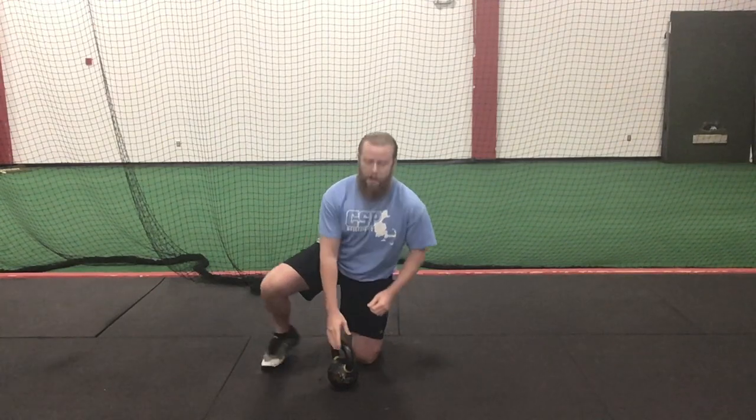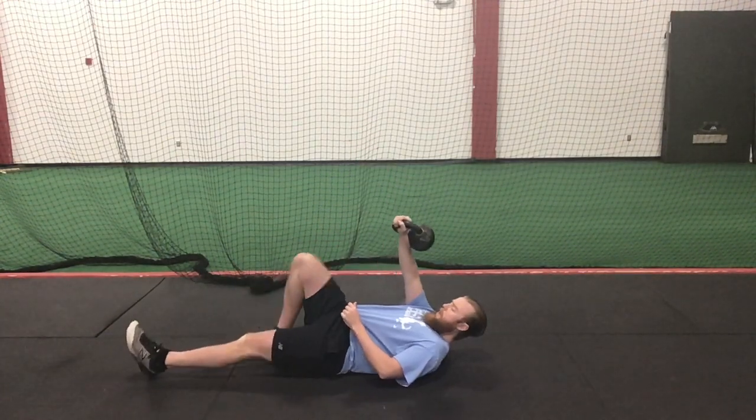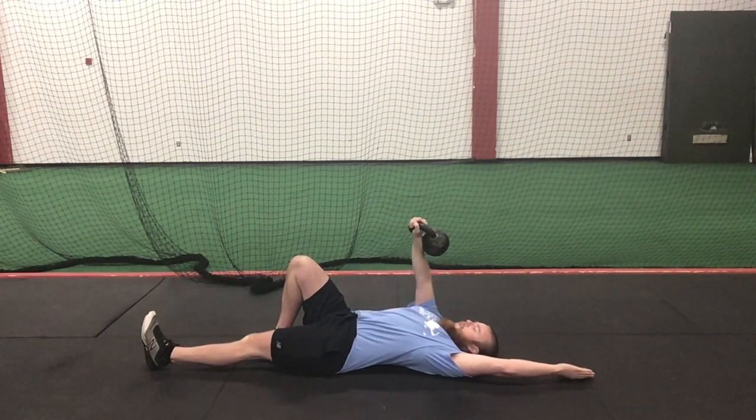One arm kettlebell arm bar with screwdrivers. I'm going to start on my back. Whatever hand the kettlebell is in, that knee is up. The other foot and other hand are on a straight line — straight down, straight up.